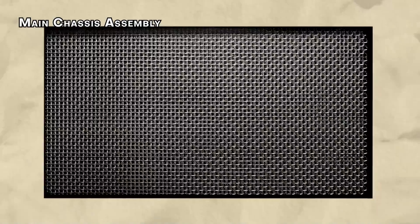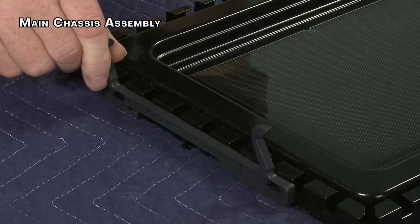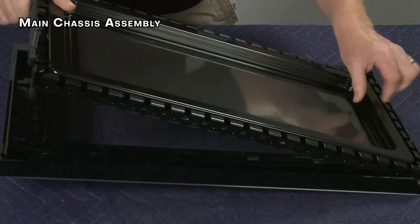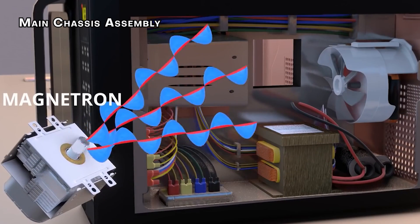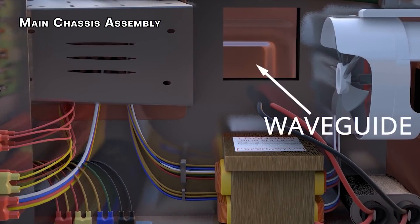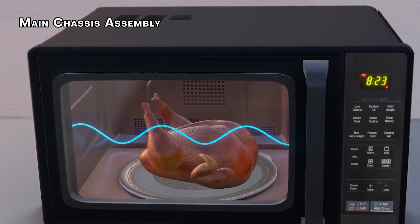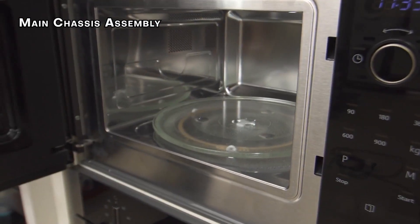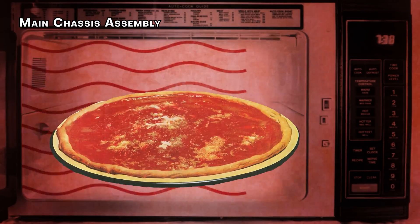Then comes the door with its special see-through window that lets you see your food but keeps the microwaves inside. Hinges are used to attach the door to the box and the body, creating the familiar opening and closing mechanism. The most important part is then added — the magnetron. Once it's on, a metal tube called a waveguide gets connected, acting like a tunnel carrying microwaves from the magnetron to a special fan inside the box. The magnetron makes the microwaves, the waveguide delivers them, and the stirrer fan spreads them out for even cooking.